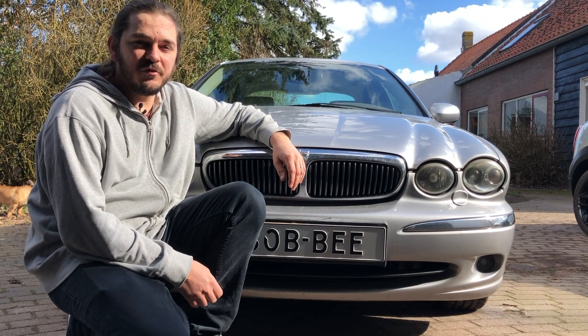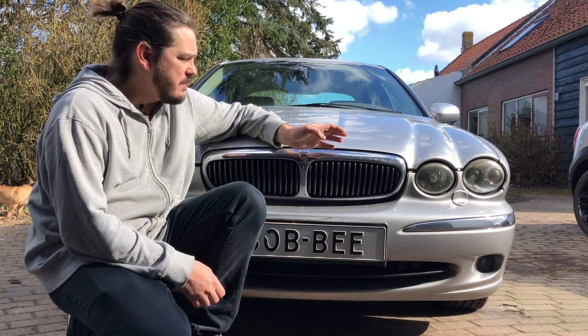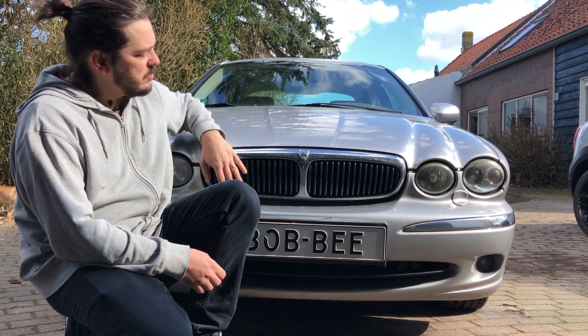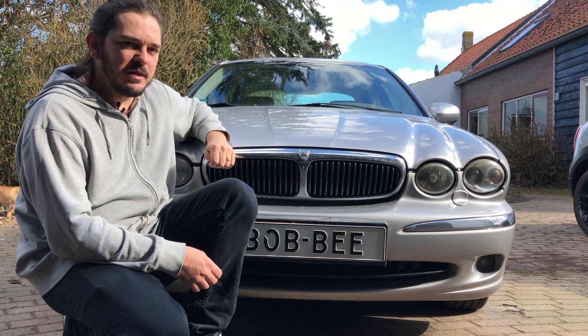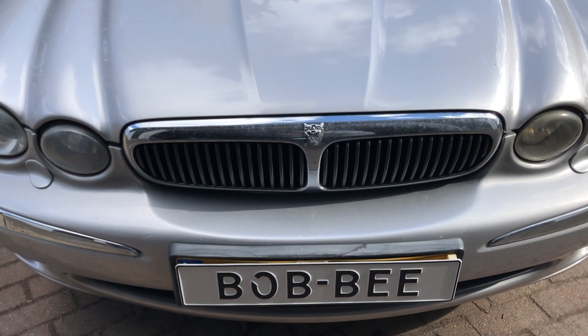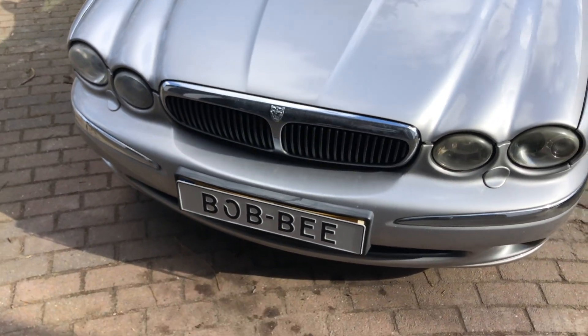When I got my 3D printer, one of the first things I wanted to do is print car parts, since I love cars. So in this video I'm going to print the grille for my Jaguar X-Type. The original grille looks a bit outdated, and the facelift grilles are expensive. So I will try to facelift the car myself.